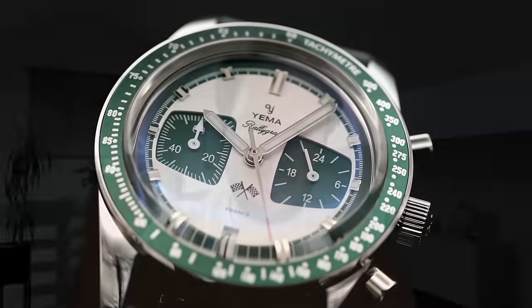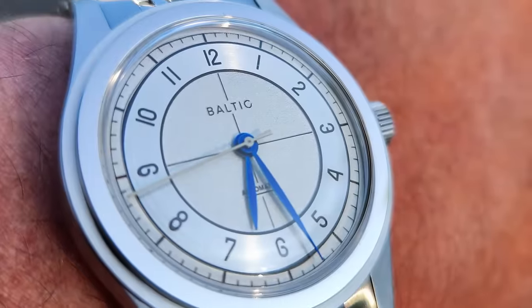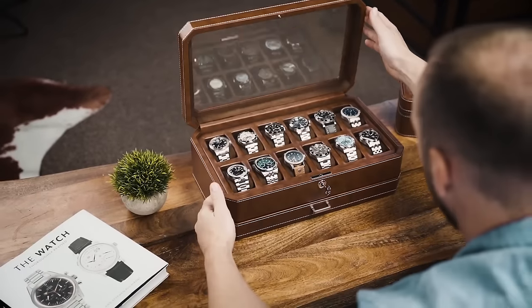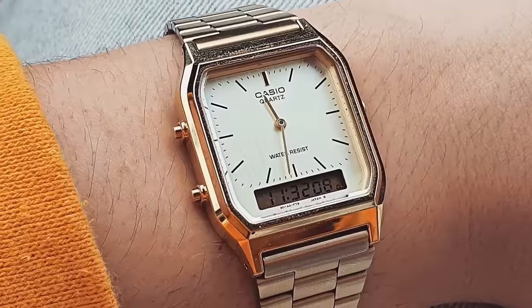Today we're going to be building the perfect affordable watch collection, mentioning and recommending 50 different watches in this video. I'm going to take you through eight different categories of watches and recommend six watches per category. Then at the very end of the video, I'll be selecting my personal favourite picks from each section and building the ultimate eight watch collection. I want you guys to play along today — build your very own watch collection with me and let me know the watches that you choose down in the comments.